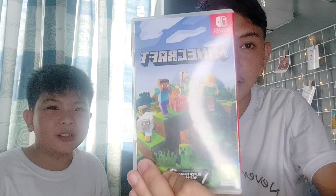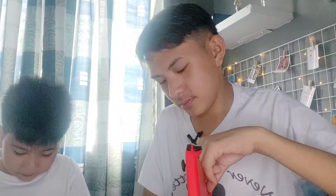Maglalagay na nga po tayo ngayon ng bagong game. Ano ba ang gusto mong ilagay ng game ngayon, Andre? Baka Minecraft. Okay, you should open the Minecraft first. Here's the Minecraft. This game card — so little. Yes, this is so little and it is so expensive too.